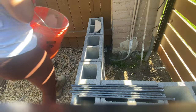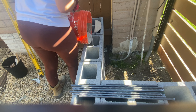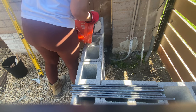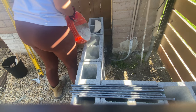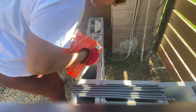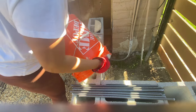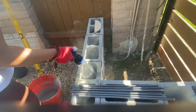Next, I added a rebar inside the cinder blocks once they were all stacked and dry. To stack them, I used concrete mix again and filled the inside a little bit with dry concrete, then added water later. Because like I said, I was super tired and I didn't want to mix any more concrete. But it worked out well, and because the sand underneath the ground wasn't soft enough, I had to put something in to hold the rebar.